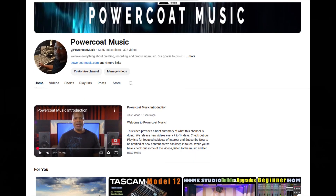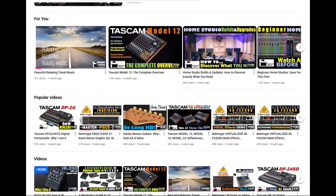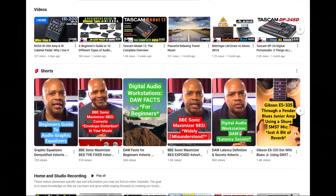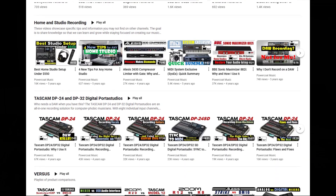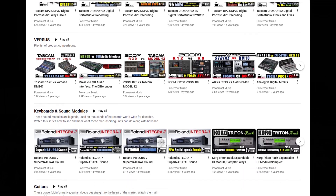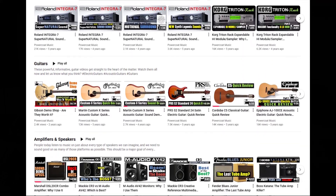Before we dive in, I want to quickly ask you to please check out my YouTube homepage to view all of my videos carefully organized by subject. Also, if you find you like this video, please like and subscribe — it really helps out the channel a great deal and allows us to keep doing what we're doing. And now back to the presentation.